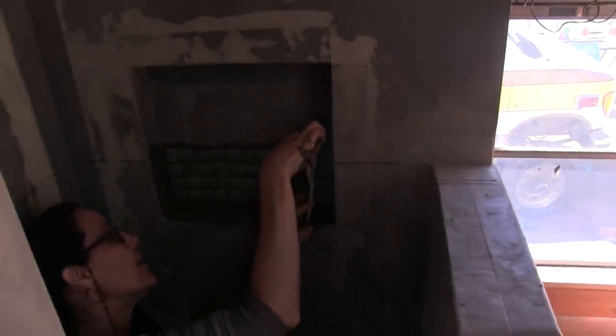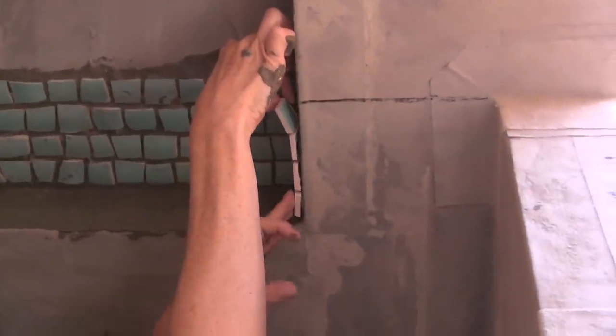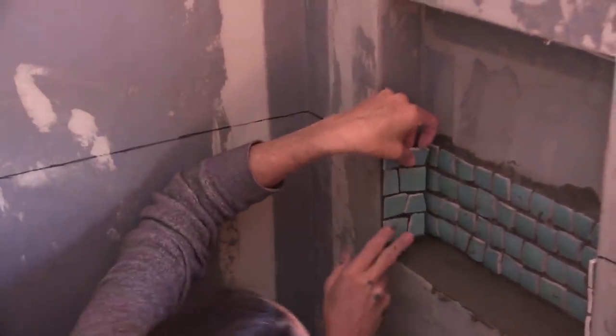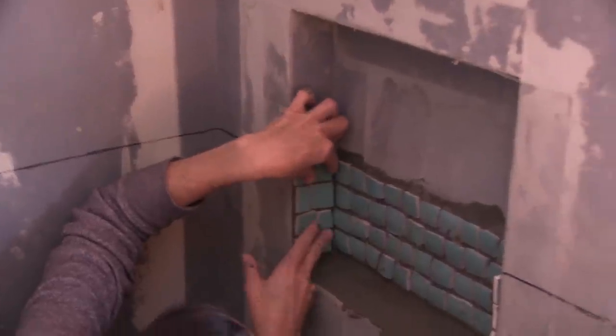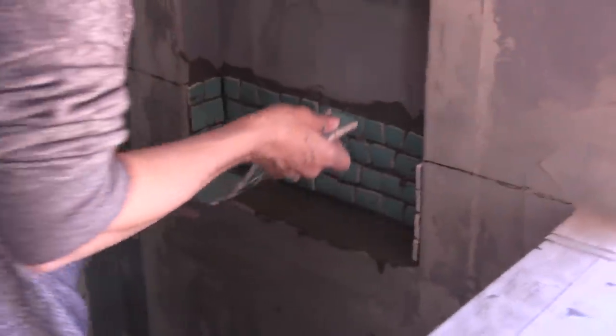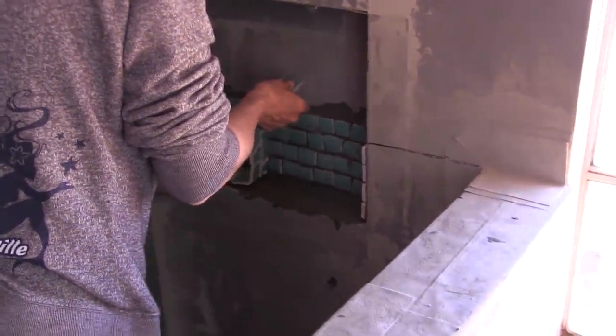I think I should do the two sides first and then the bottom last. It's so impressive how this stuff just stays in there because it's really quite heavy, and it seems like it's just going to come falling back off the wall again. It's pretty impressive that this thinset actually holds it the way it does. Last one. This has gone pretty fast and easy.